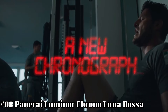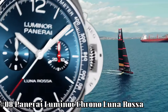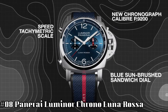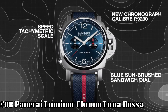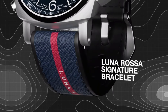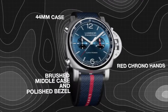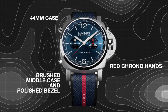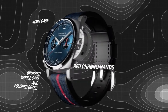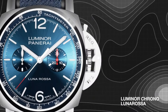Number eight: Panerai Luminor Chrono Luna Rossa. Case diameter: 44 millimeters. AISI 316L brushed steel. Bezel: polished steel. Dial: blue sunbrushed with luminous Arabic numerals and hour markers, hollowed chronograph, minutes counter at 3 o'clock and small seconds counter at 9 o'clock, central chronograph seconds hands, tachymeter scale and external rehaut. Water resistance: 10 bar, 100 meters.